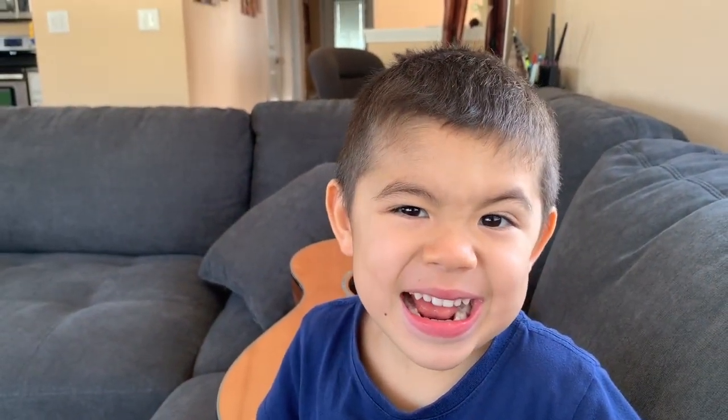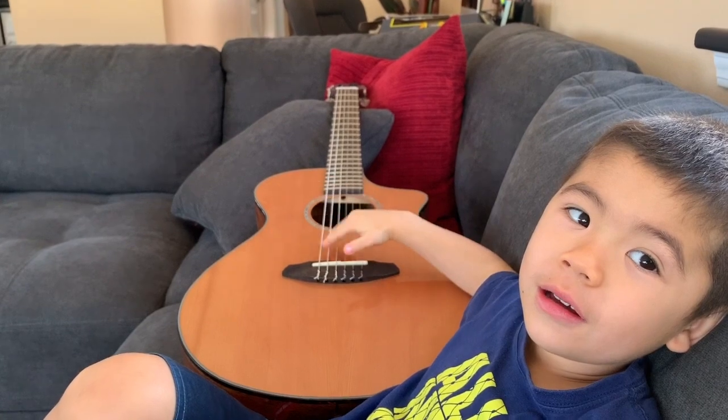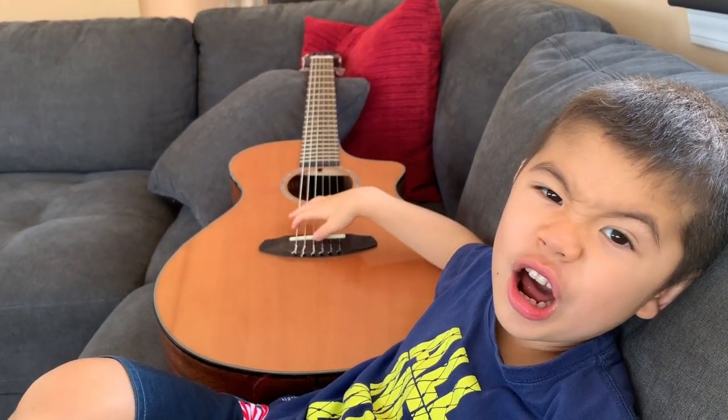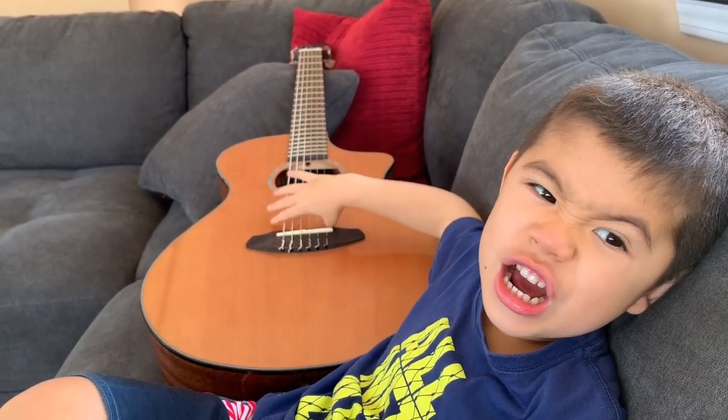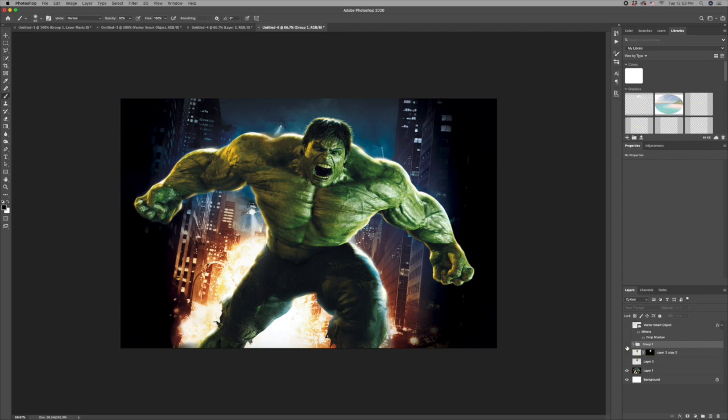What are you doing? We're going to turn you into the Incredible Hulk! That's your Incredible Hulk face — that's your base image for the Hulk, and this is what we are going to make him look like. It's not perfect as you can see, but it is pretty cool.